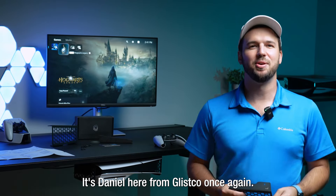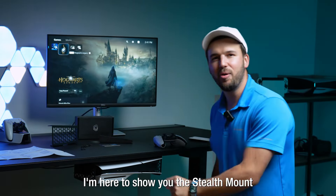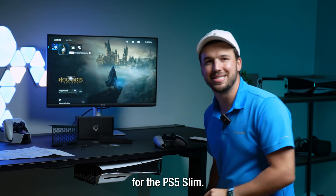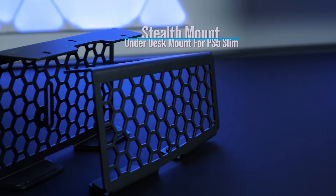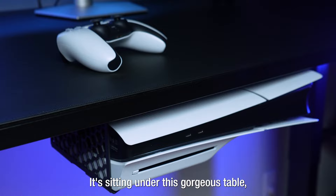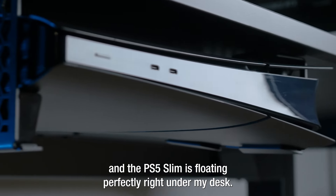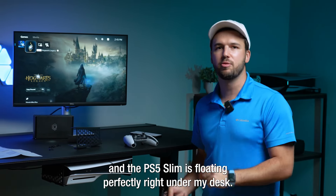What's going on everybody? It's Daniel here from Glisco once again. I'm here to show you the Stealth Mount for the PS5 Slim. You can see it right here — it's sitting under this gorgeous table and the PS5 Slim is floating perfectly right under my desk.